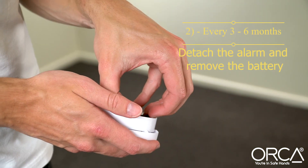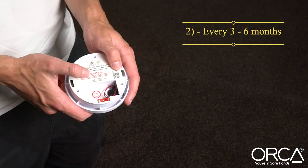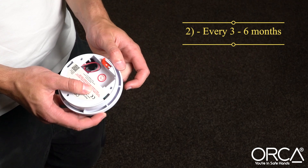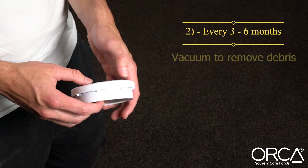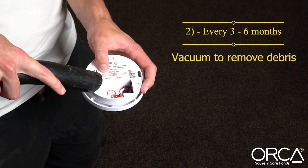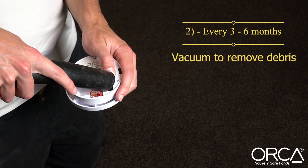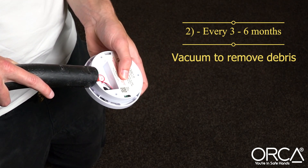Every three to six months, detach the smoke alarm from the ceiling bracket. If your alarm has a replaceable battery, this must be removed. Then, using your mains powered vacuum cleaner, vacuum all the openings and gaps on both sides of the alarm casing. Regular vacuuming removes any internal build up of dust or insect debris, which is the most common cause of false alarming.